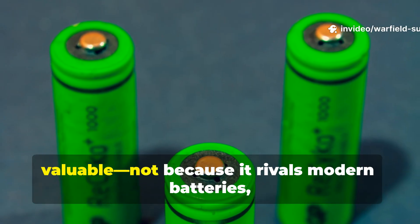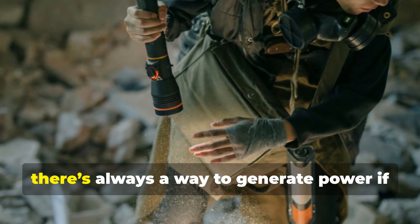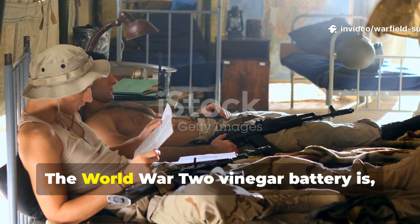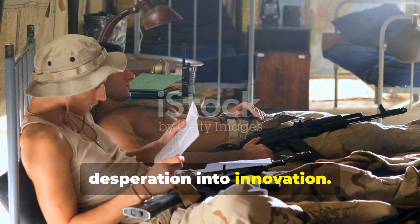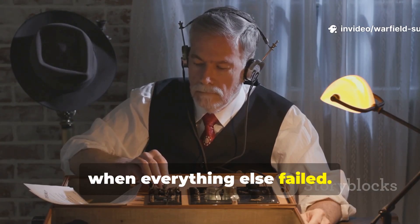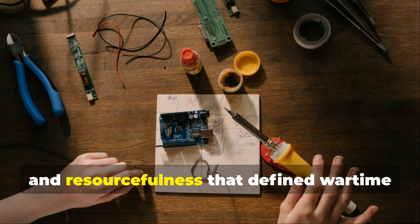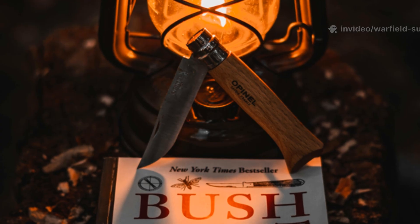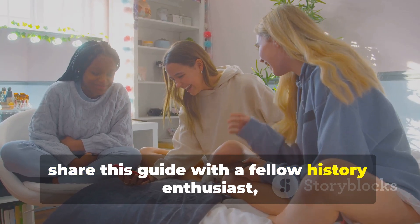That's why this trick remains valuable — not because it rivals modern batteries, but because it proves that even in the most unforgiving situations, there's always a way to generate power if you understand the basics. The World War II vinegar battery is, frankly, a perfect example of soldiers turning desperation into innovation. It wasn't pretty and it wasn't ideal, but it kept critical communication alive when everything else failed. Studying it gives us a deeper appreciation for the craft, grit, and resourcefulness that defined wartime technology far from the factories and laboratories. If you want more deep-cut survival history like this, make sure you subscribe to the channel, share this guide with a fellow history enthusiast, and keep exploring the smarter side of human ingenuity.